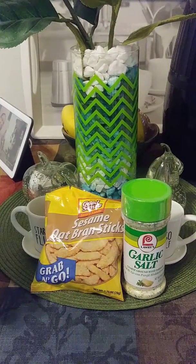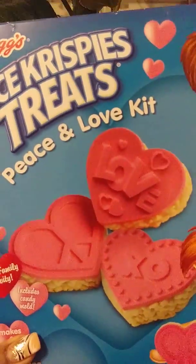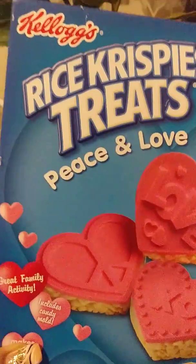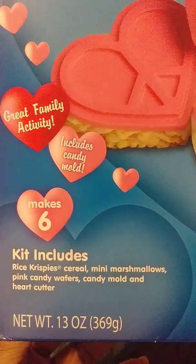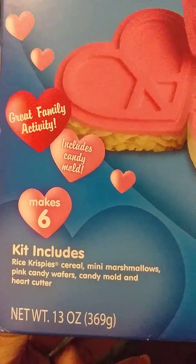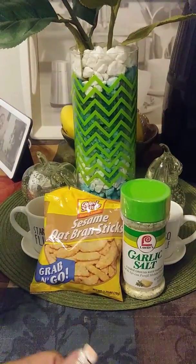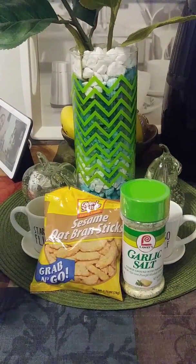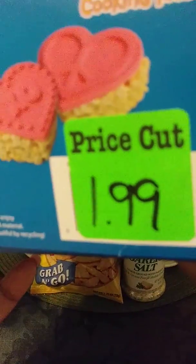The last thing I purchased was for my daughter — this Rice Krispie Treat Peace and Love kit, which was on clearance. It includes everything you need and tells you step by step on the back. My daughter likes Rice Krispies and she'll enjoy decorating it herself. It was a dollar ninety-nine on clearance.